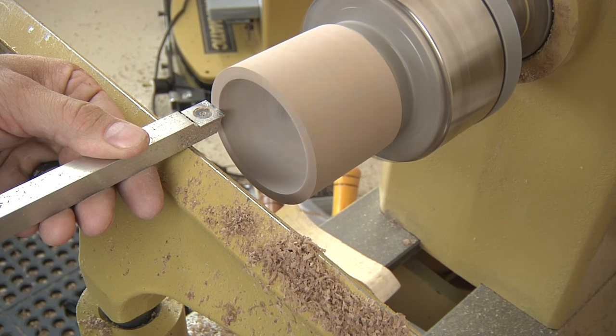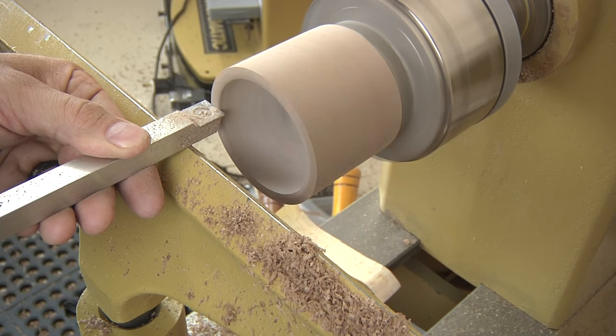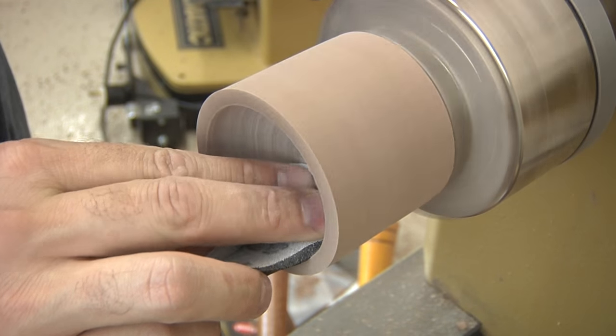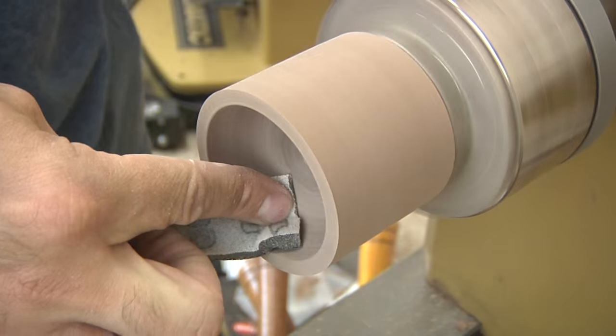With the square tool, I'll true up the outside lip of the lid. If you don't do this, the two halves of the box may not come together perfectly. The interior is then sanded thoroughly to about 500 grit. If you want, you can actually apply finish to the inside of the lid right on the lathe.